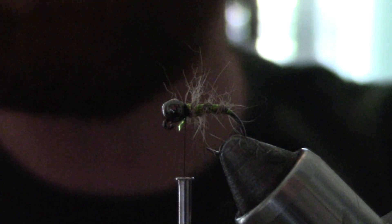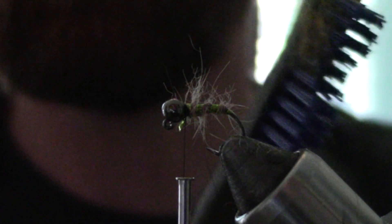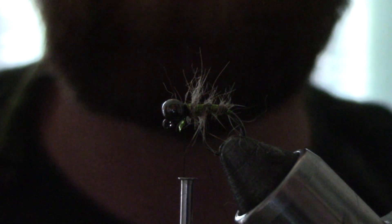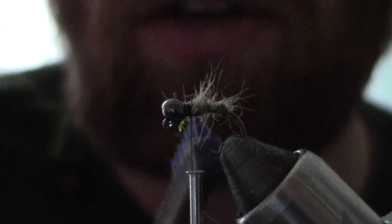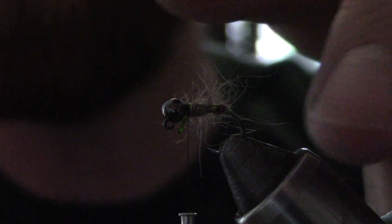I'm going to take a good old brush and brush this out to give it that buggy look. Like I said, you don't have to go crazy on this pattern — just get it to where you like it. I like it to look kind of fuzzy. I don't do a lot of brushing on mine, so right there is good for me.